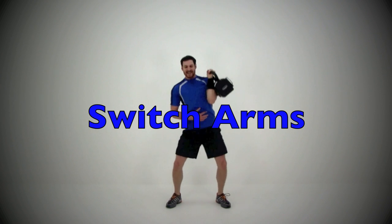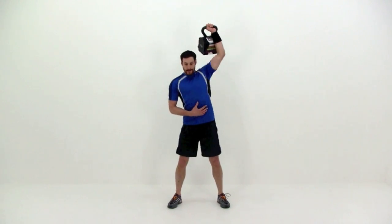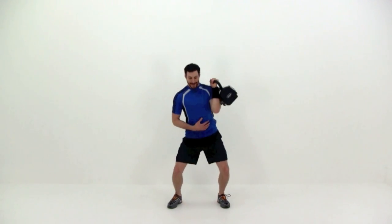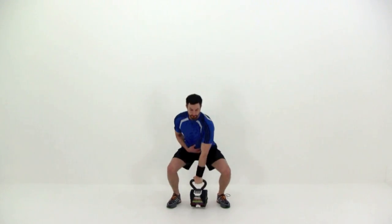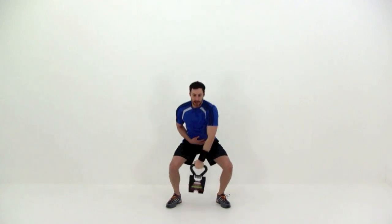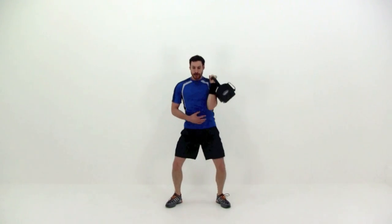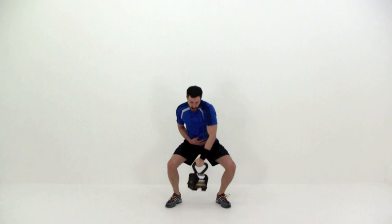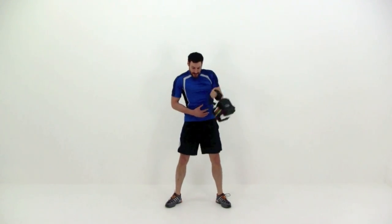Go ahead and switch those sides — you're going to do the same thing again, just using that opposite hand. Quick and slow back down — almost done, two repetitions left. And here's your last one right here. Nice and slow, let it relax.